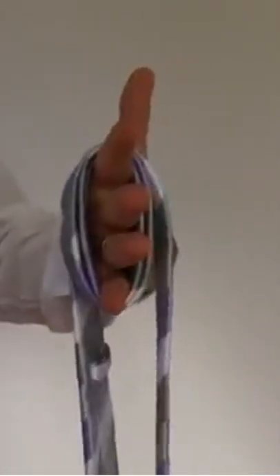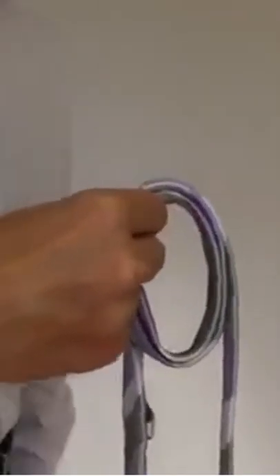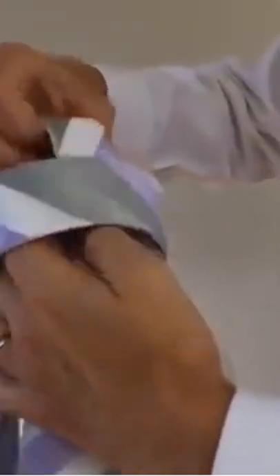Hold the tie like this. Grab the thin end and wrap it around your hand twice. Note the circular shape you just made. Now with your right hand, pull out the inner loop from inside that circle and drop it on the outside.